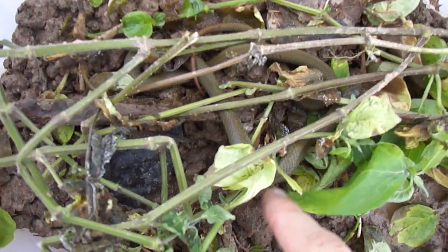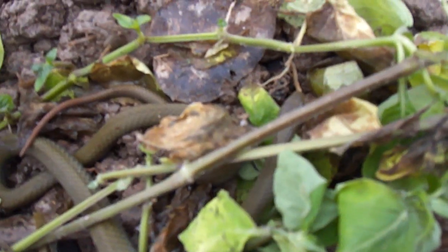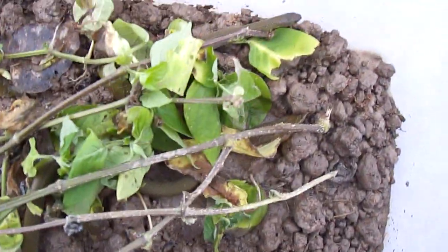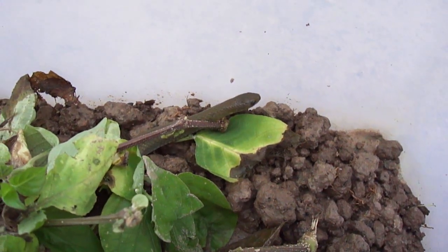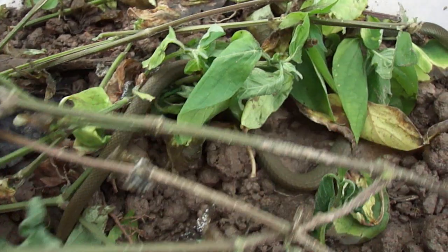If you can find his head — okay, there it is. You can see his head is very small. The focus on this is horrible, hopefully I'll be able to get him. It's a very small head, it's so keelback-looking, and yet this green — I've never seen a green like this.